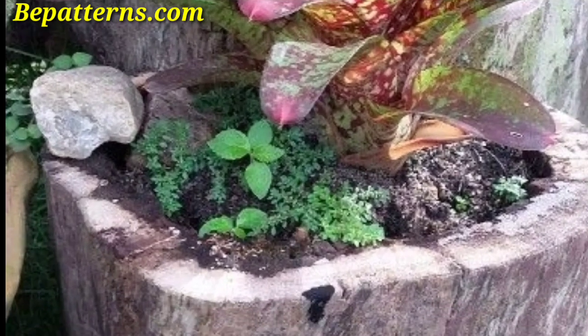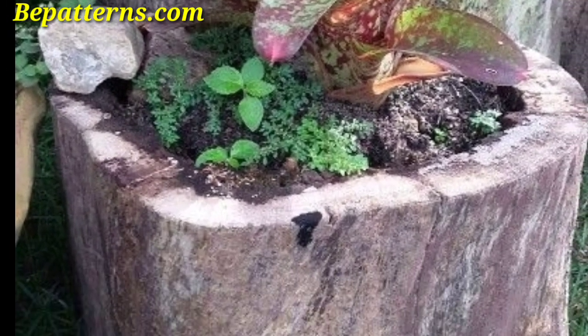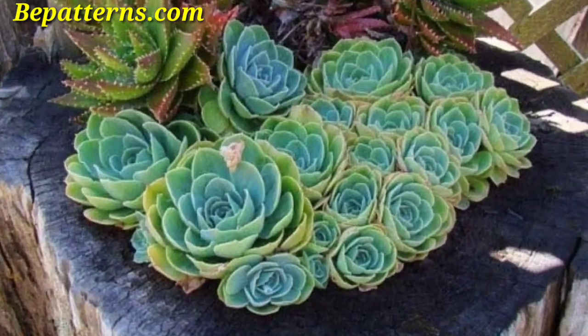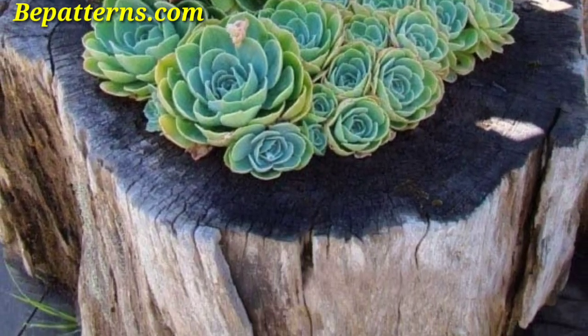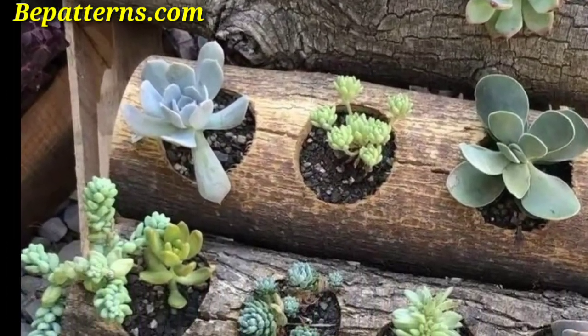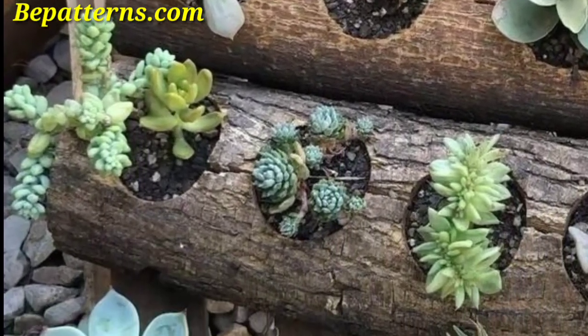Attach logs vertically to a wall or fence and plant flowers or herbs in the pockets created by the spaces between the logs. This is an excellent space-saving solution.